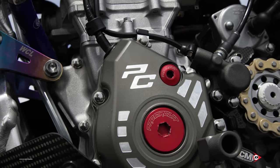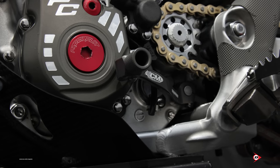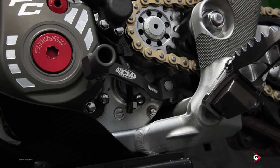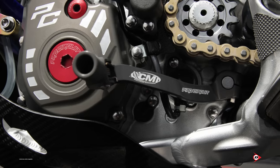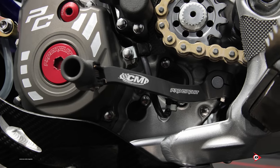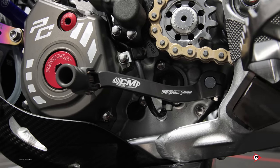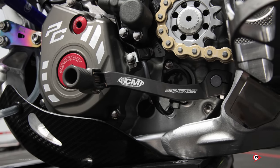A lot of these parts on the engine — like the ignition cover, timing plugs, and shifter — are all available to buy. The shifter we run is in the standard position, pretty neutral. Carson is a little bigger with probably some bigger feet, but we just run the standard tip. We do have options to move it in or out a little bit, and we also have a half-spline option if we needed to split the height of it, but Carson just runs it standard.